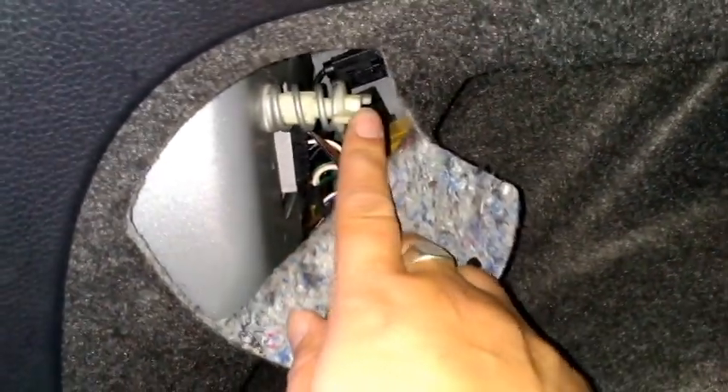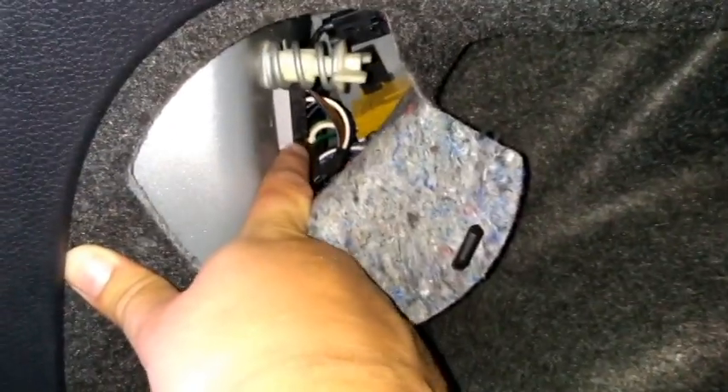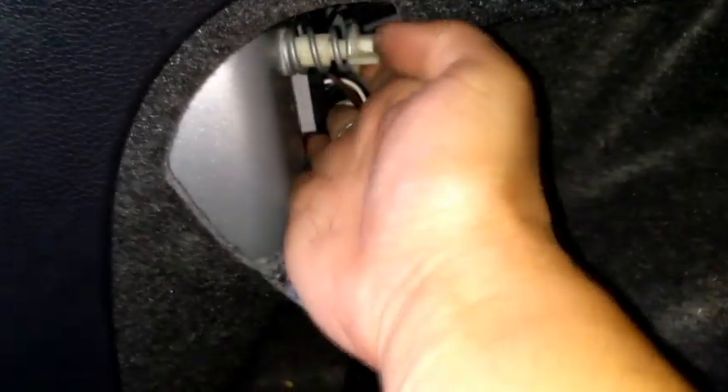We've got this large pin here and then we've got our connectors here. If you read the manual it tells you to release the connectors first and then to undo the pin, but I actually find that really quite difficult. You can see there's not a lot of space in there to actually get the connectors off.